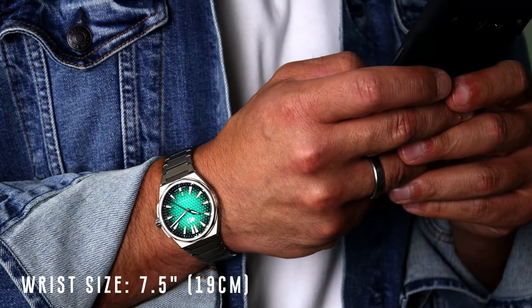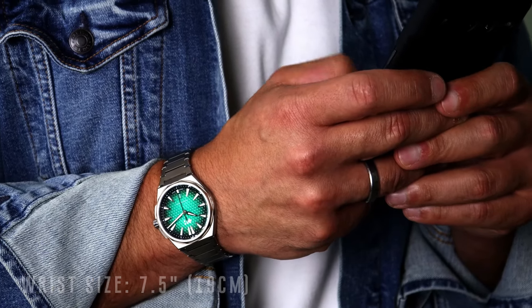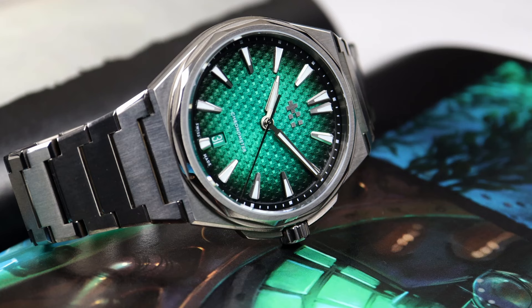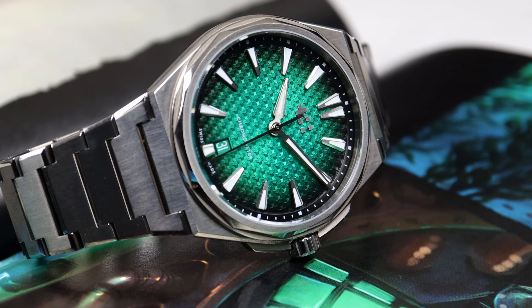One thing that surprised me was the weight of the watch, and that's because of the grade two titanium they use. I always thought titanium was a gimmick until I got my Belcanto and was like, wow, this feels really good. And then I got the 12 — guys, it disappears on your wrist. It is basically like you're not even wearing a watch. Right now I can't even tell it's here. I am a sucker for heavy watches, but with this it just disappears. It's like having a G-Shock on the wrist, but it's a full metal bracelet and full metal case. Titanium is starting to win me over.